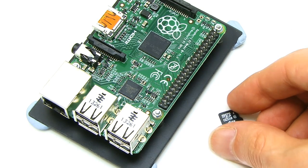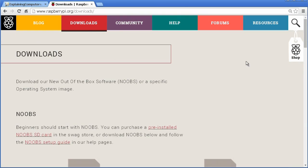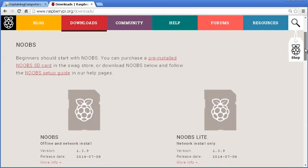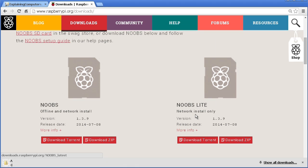For software installation, a Model B+ needs a June 2014 or later version of Raspbian. The easiest thing to do is to download the latest version of the new out-of-the-box software, or NOOBS, from raspberrypi.org, and extract it to a microSD card with at least a 4GB capacity.